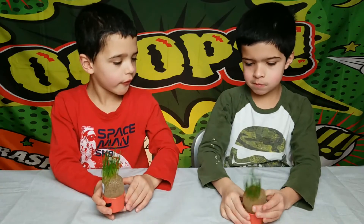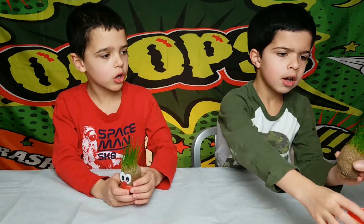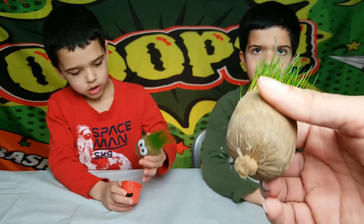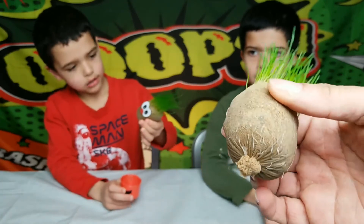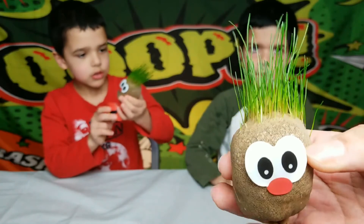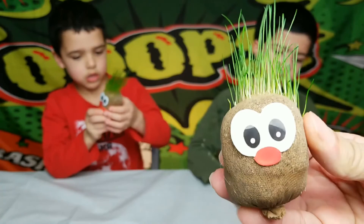They look a lot like trolls. Look at the base — you can see the roots on them. See the little roots starting to sprout up? And then the grass part is up on the top. That's pretty cool, that's pretty neat.